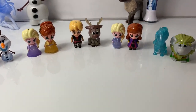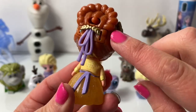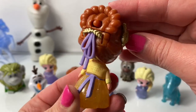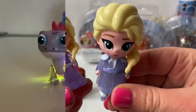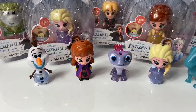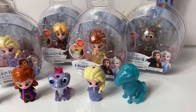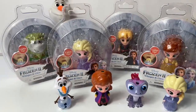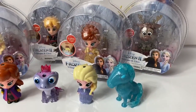Wow! All the Frozen 2 Whispering Glows! I haven't seen these on any other Princess Anna doll before. Elsa in her blue dress and purple dress. Hello friends! Hola amigos! And welcome to Fun Toys Mundo! Today, let's open an entire set of the Disney Frozen 2 Whispering Glows.